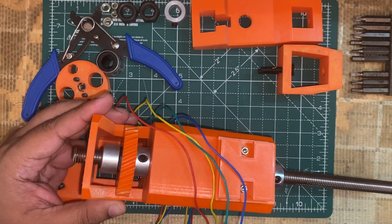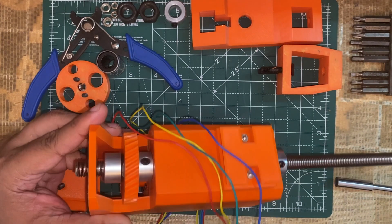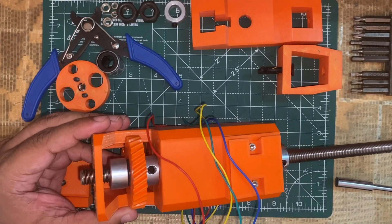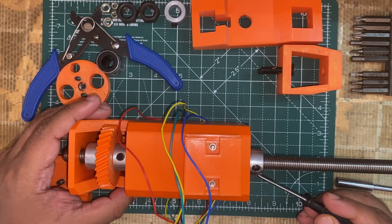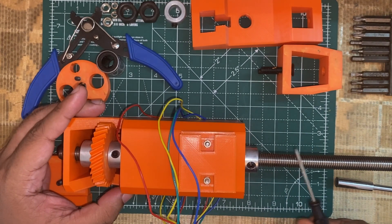These are the shaft collars which are holding the threaded rod. I have placed a hex nut inside of this gear which will help to rotate the entire shaft together. This shaft collar is actually restricting the horizontal movement.